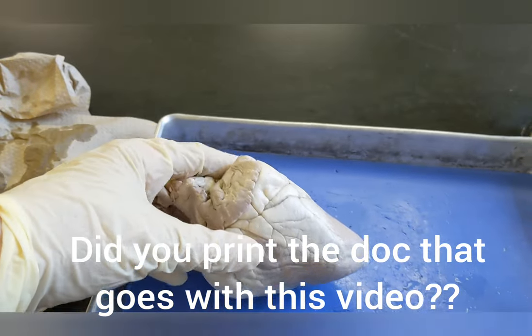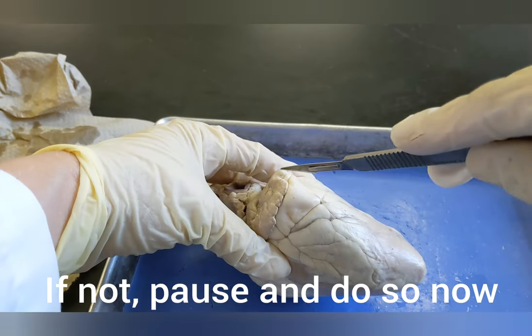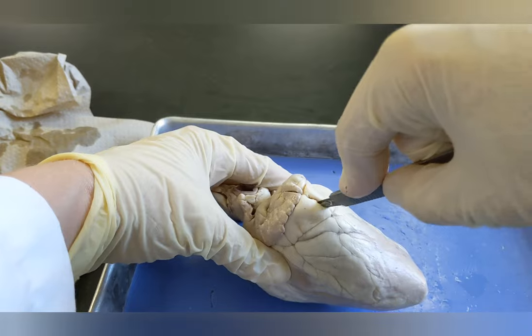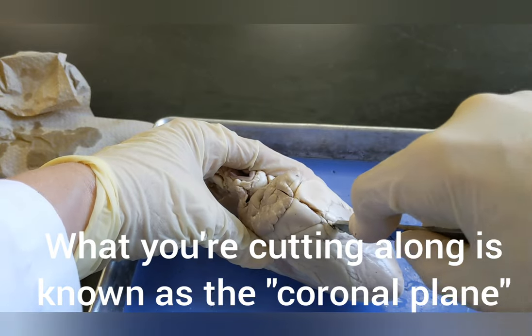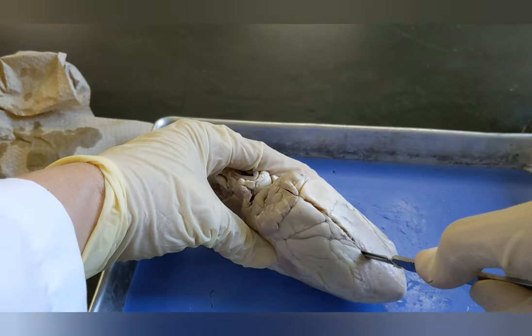I'm now going to bisect the heart — 'bi' means two, 'sect' means to cut. So I'm going to cut the heart into two pieces using my scalpel. You want to find its midline right down the middle as best you can, and cut to the apex to separate the front of the heart from the back of the heart.